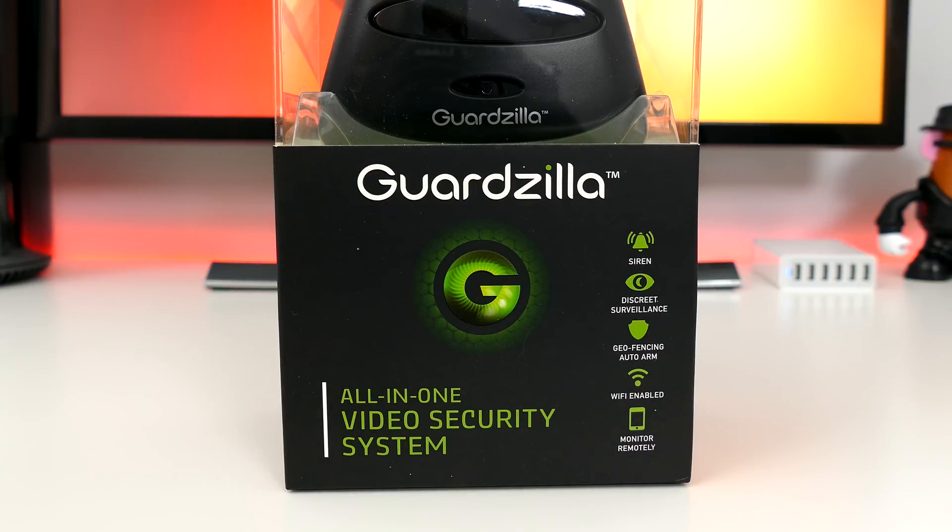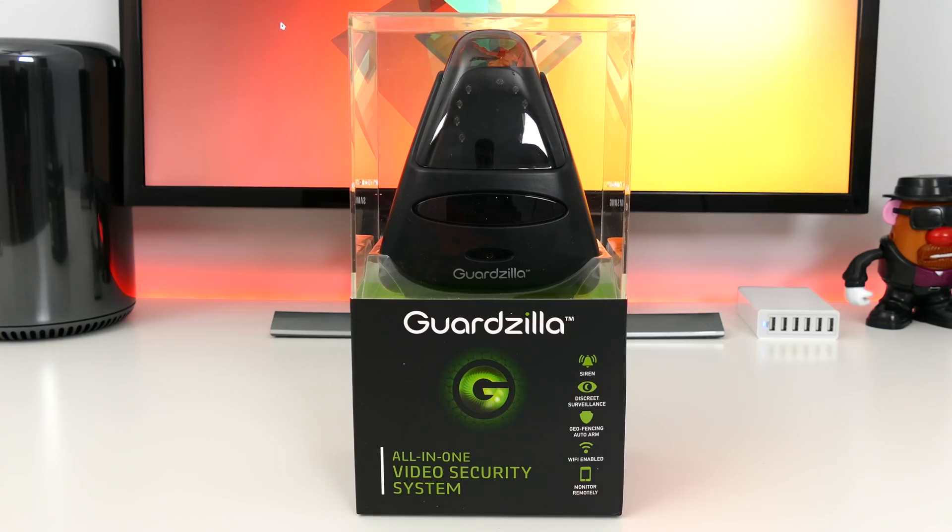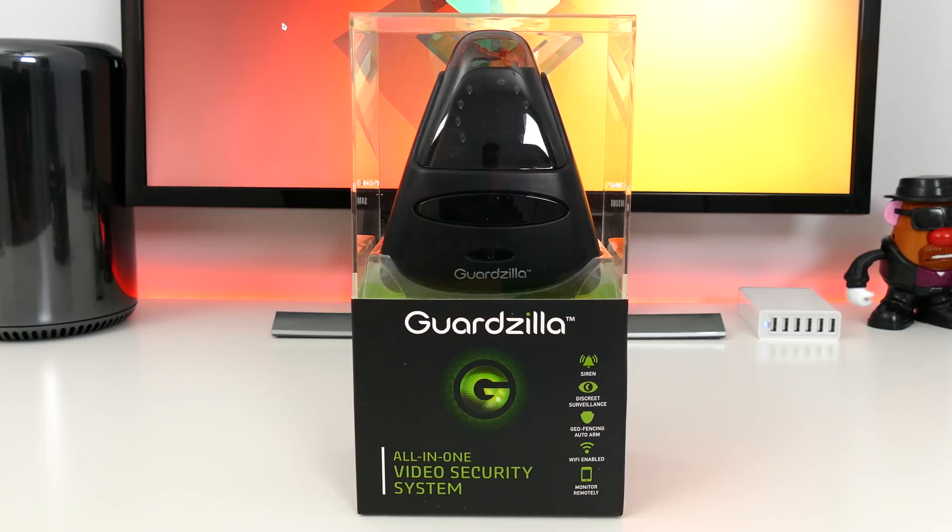Guardzilla aims to help you with that and also help you save some money. Their all-in-one security system is feature-packed and budget-friendly. Hey guys, Dan here from CLE Tech, and today is our first episode of Smart Home Tech for under $100, and we're going to take a look at the Guardzilla all-in-one video security system coming in just at the top of our budget at $99. So let's get into it.